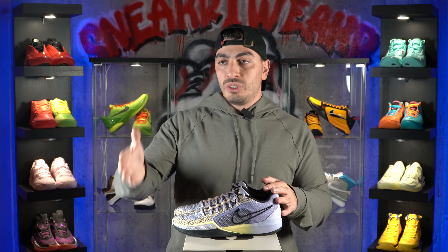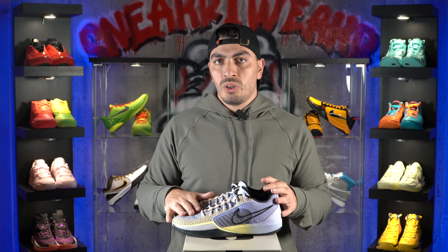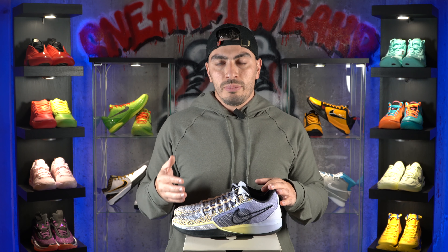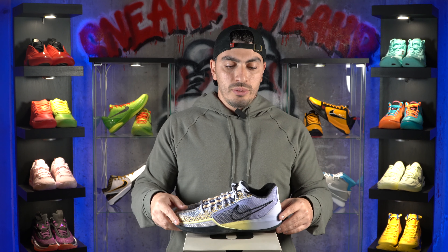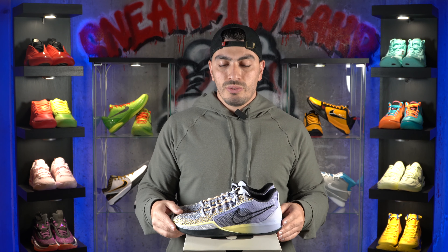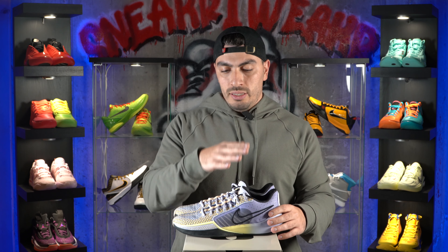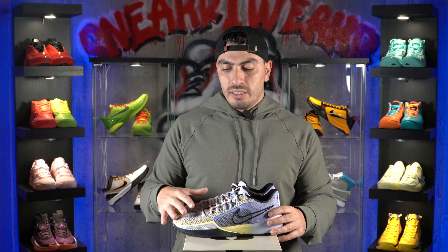As many of you also know, Sabrina was pretty much a student of Kobe Bryant, rest his soul. So not only did she most likely play in his signature shoes all throughout her career leading up to her own signature shoe, but you can see where she gets design inspiration from and the performance tech inspiration in this shoe. Again, this is a low-cut shoe — minimalistic and designed for guards, quick on your feet.